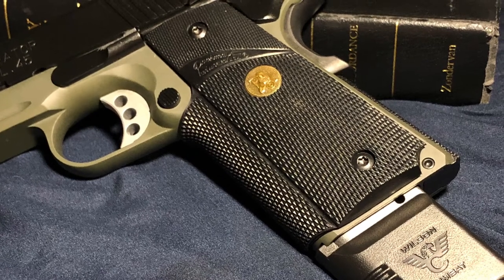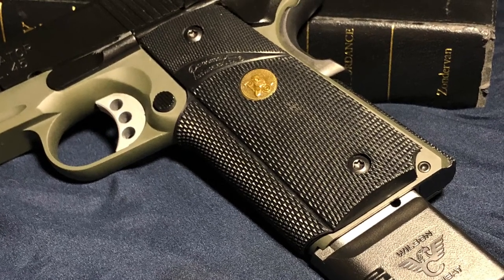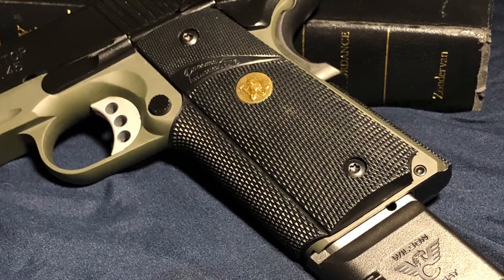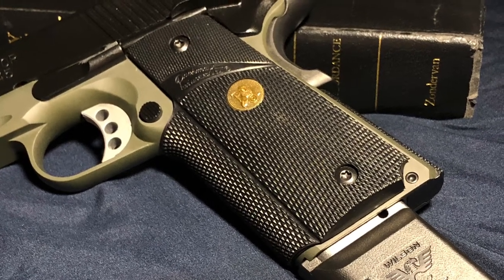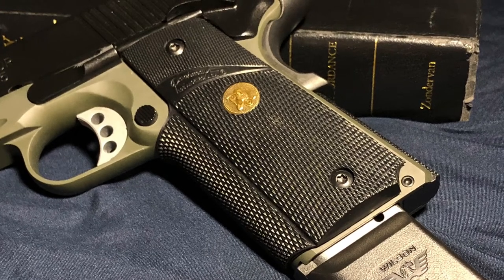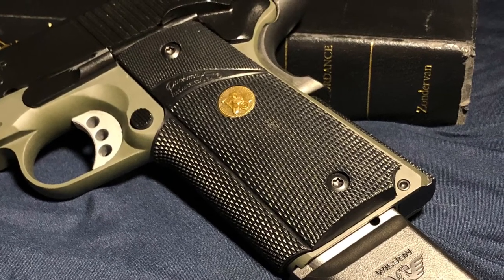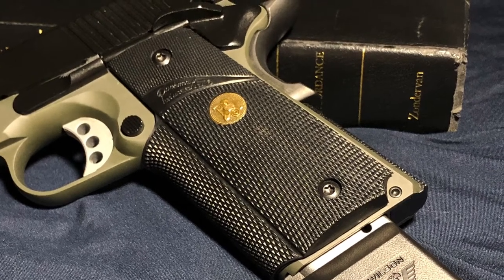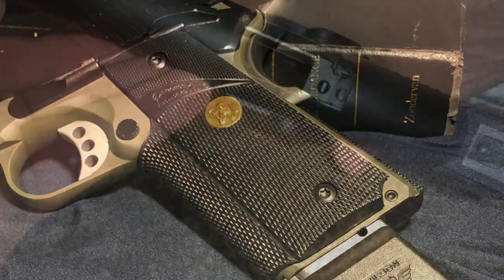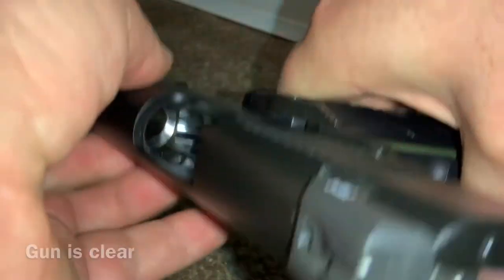Hey, thanks for stopping by. This video will just be a short showcase of the Springfield 1911 MC Operator. If you're looking for an in-depth review, you might want to check out a different video. I hope you enjoy — if you have any comments, go ahead and leave those down below. Hello and welcome.